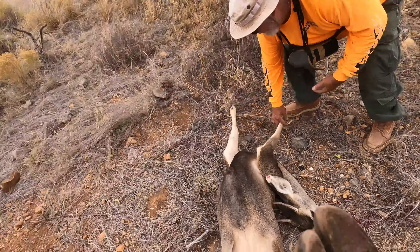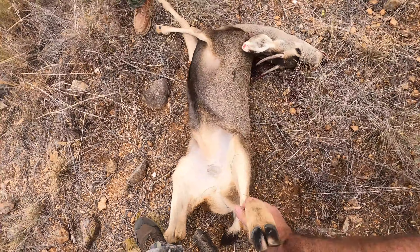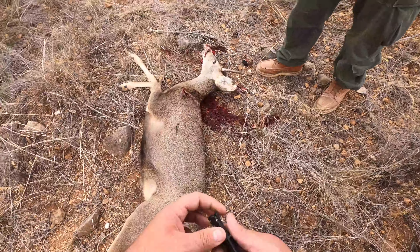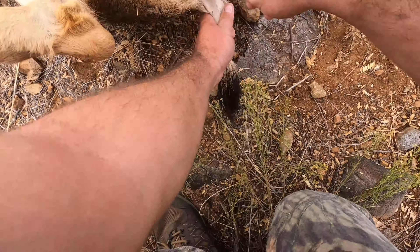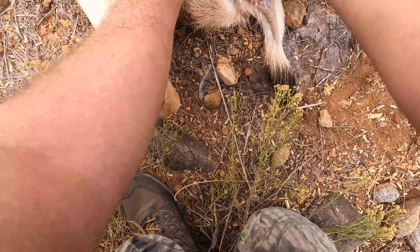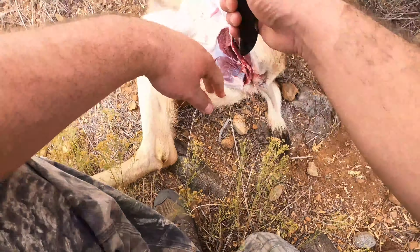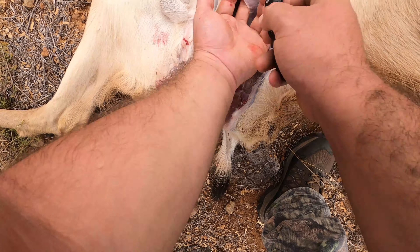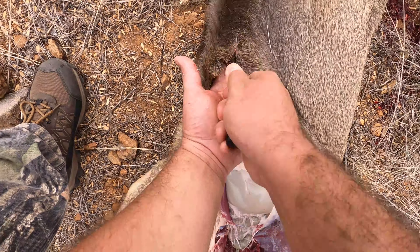All righty. I thought I'd give a brief description on what was going on here. This would be the field dressing of the animal. We'll start by making a small incision around the anus. After that, you'll make a small slice up the leg, take that to the stomach, avoiding the bladders. Then from the stomach, I'll make a small incision and just ride my fingers all the way up to the chest cavity.